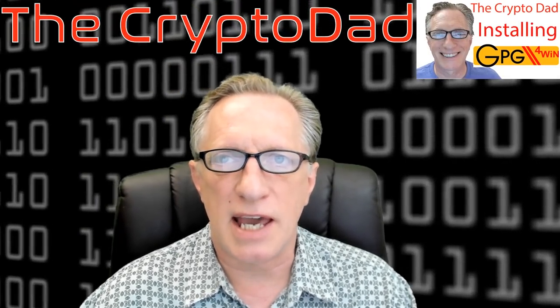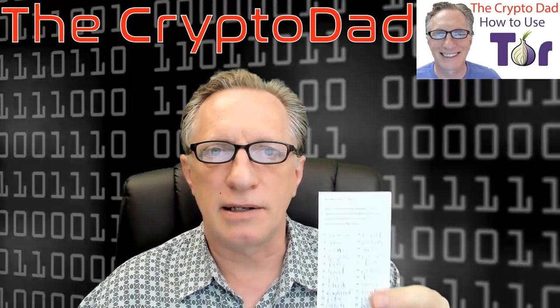Now that we've completed the initial setup of the Ledger Nano S and written down our recovery phrase, we want to take this recovery phrase and put it in a safe place in your house, separate from the Ledger Nano. We might even want to make a copy and put it in an off-site location — your parents' house, your brother's house, a safety deposit box — somewhere safe if you suffered fire or flood, because this really is going to be the key to all of your wallets. Even if you lose the Nano, you can just buy a new one and use this key to restore.